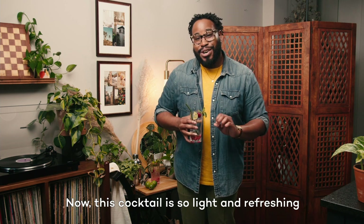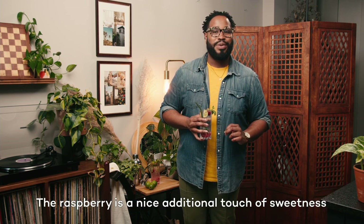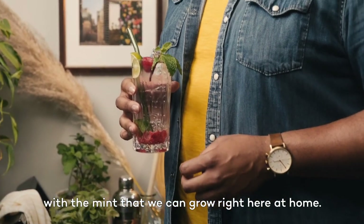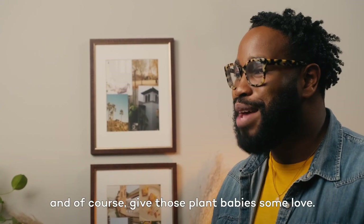This cocktail is so light and refreshing — it always reminds me of summer and everything bright and happy. The raspberry is a nice additional touch of sweetness, and how awesome that we made this with the mint that we can grow right here at home. Thanks so much for joining me. I hope you got inspired to deck out your bar cart and, of course, give those plant babies some love.